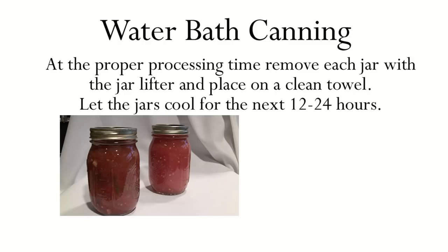The cutting board is not only good for when you're preparing your produce, but it's excellent for cooling the jars off. When you take the jars out of the boiling water bath, you will put them on a set of towels or some newspapers so that they can cool down and stay there for a minimum of 12 to 24 hours.